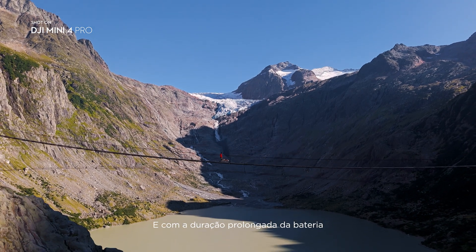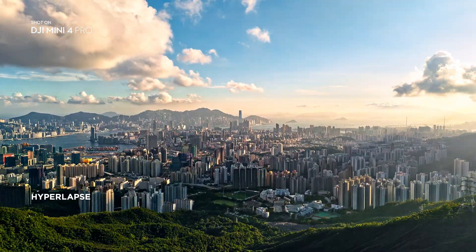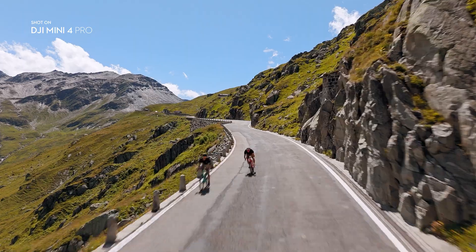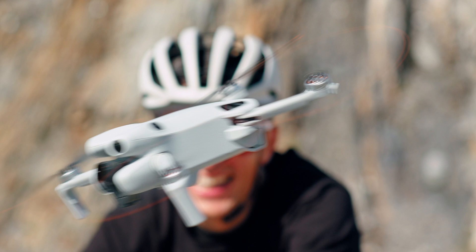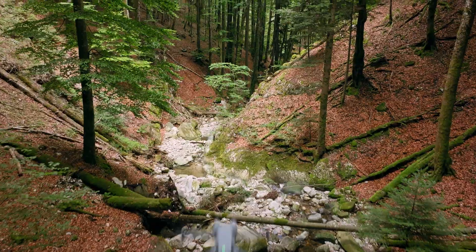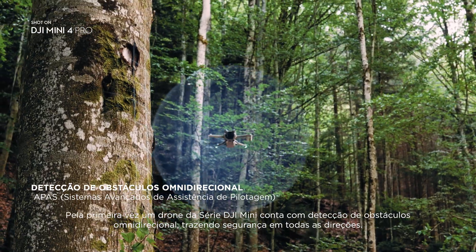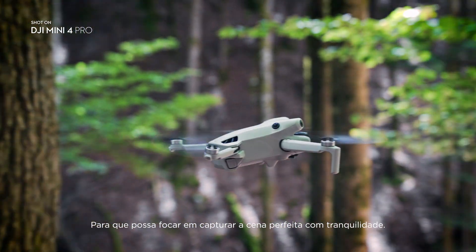And with extended battery life, you'll be ready when the moment comes. The most stable video transmission we've ever had on Mini means staying connected further than ever before. Omnidirectional obstacle sensing on a DJI Mini drone means safety in all directions for the very first time, so you can focus on capturing the perfect shot with peace of mind.